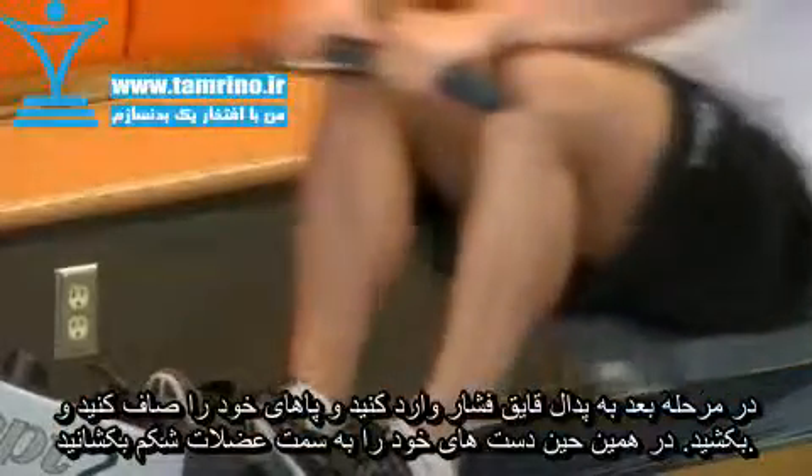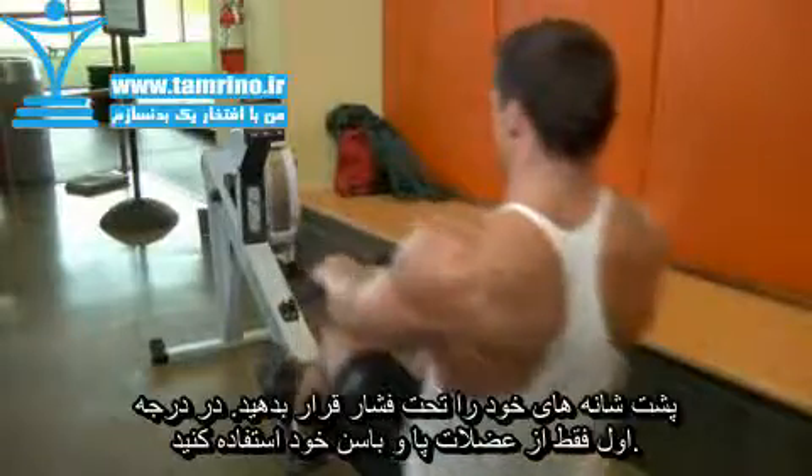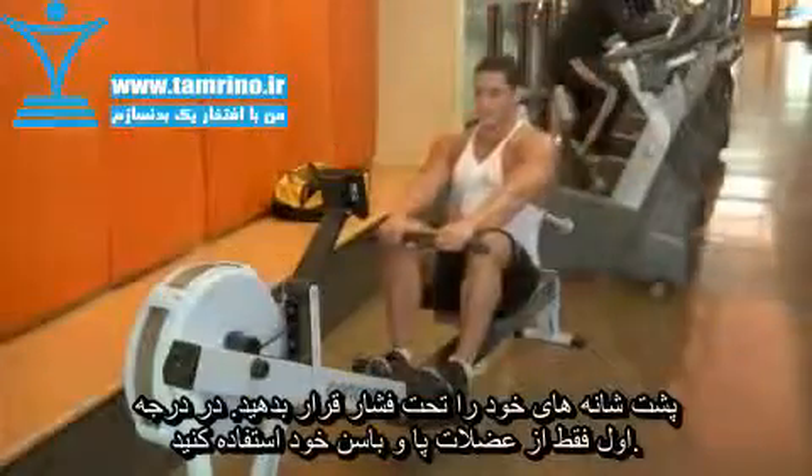Next, push against the foot pedals and extend with your legs while bringing your hands to your upper abdominal area, squeezing your shoulders back as you do so. To avoid straining your back, use primarily your leg and hip muscles.